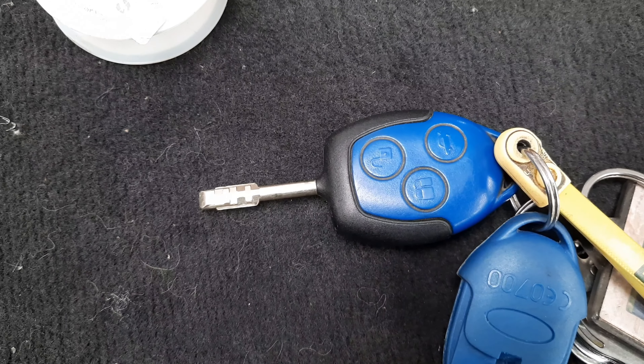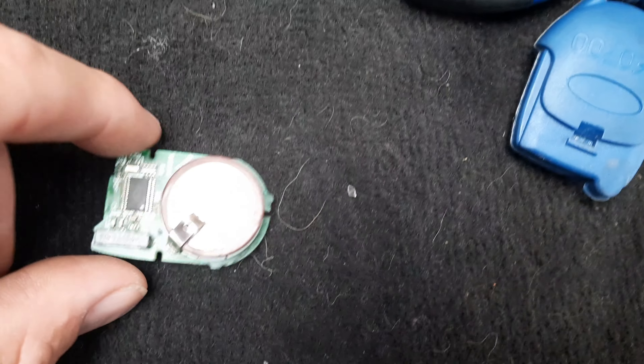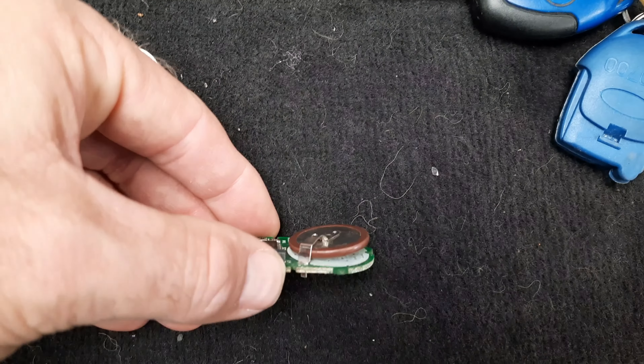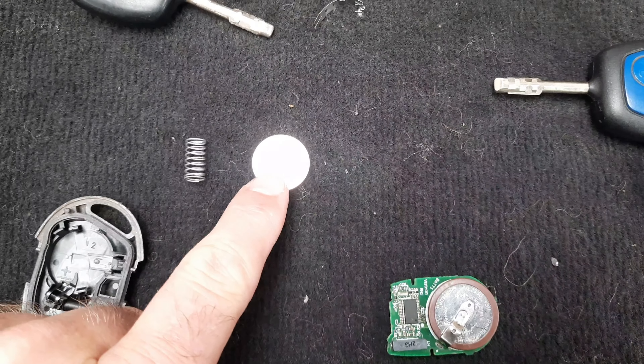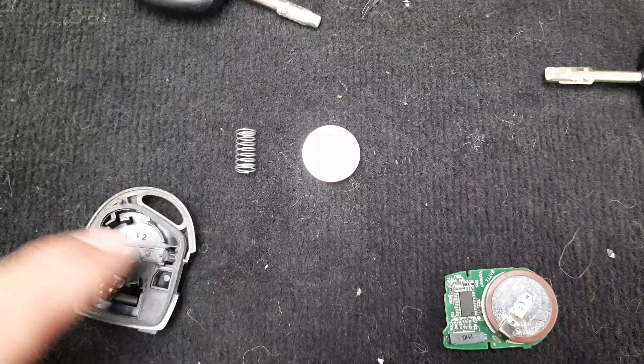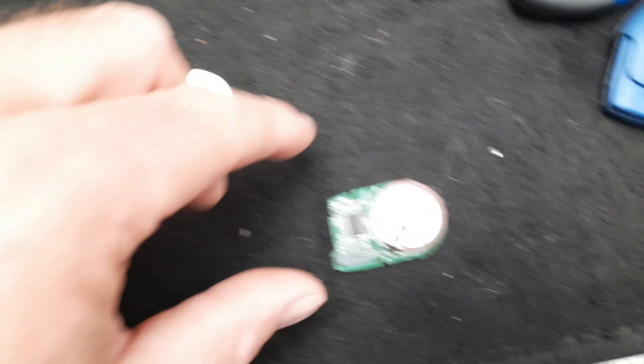Hi, welcome to the channel. This is a Ford Transit key. It's a sealed unit and the battery is soldered in. This is what it looks like inside. So I'm going to take the soldered battery out and try to make something to put a changeable battery in there. Ford wanted over £300 for a new key.